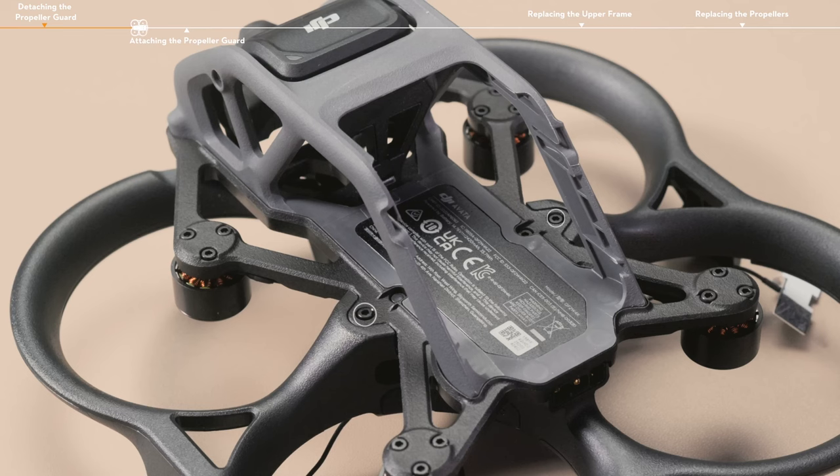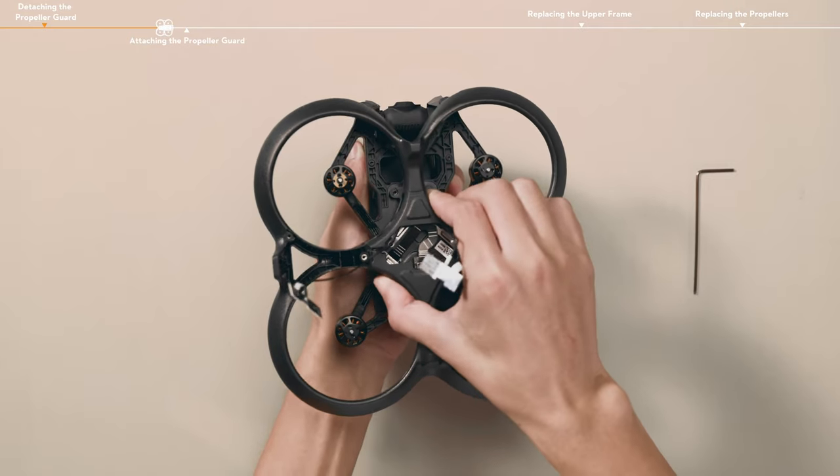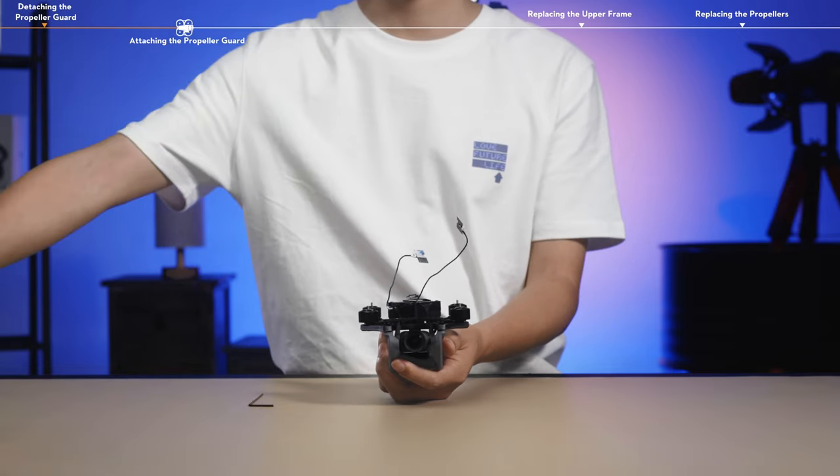Remove the two screws on the top of the aircraft and the four screws on the bottom of the aircraft. Gently turn the propeller guard left and right to remove it. Do not pull out the propeller guard with force to avoid damaging the cables.